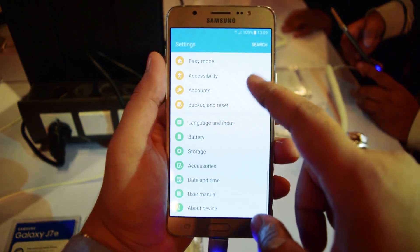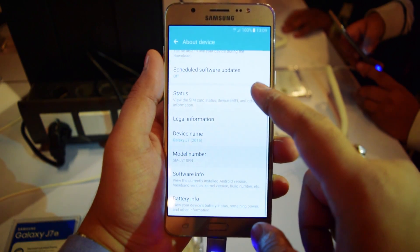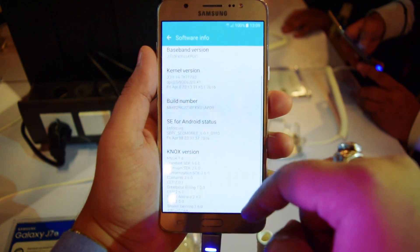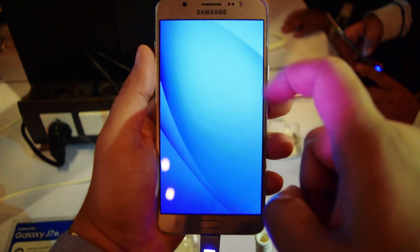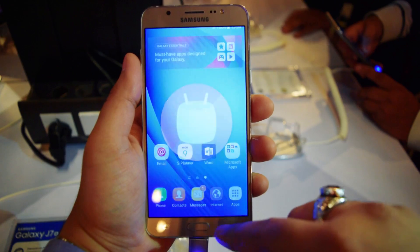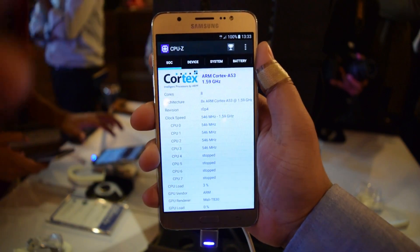It's a dual SIM device which supports all of the 4G LTE bands in India, so that's a good thing. As can be seen, the software shows Android version 6.0.1 Marshmallow out of the box. The version of TouchWiz on this is pretty light — it does not seem as bloated as previous versions, which is a good thing.